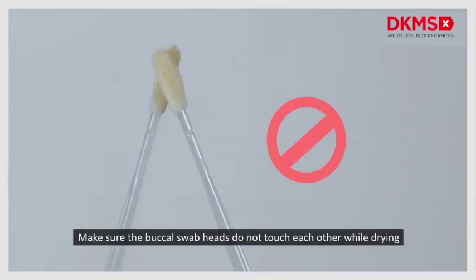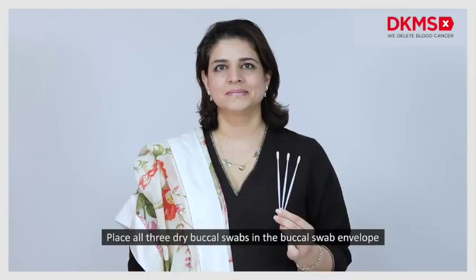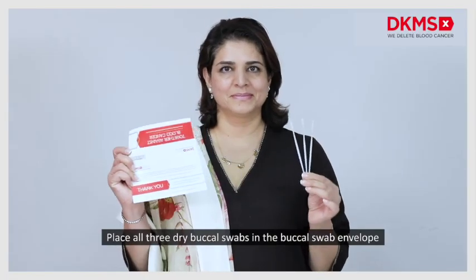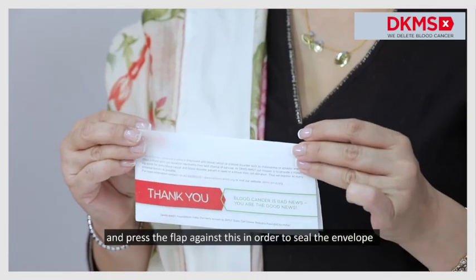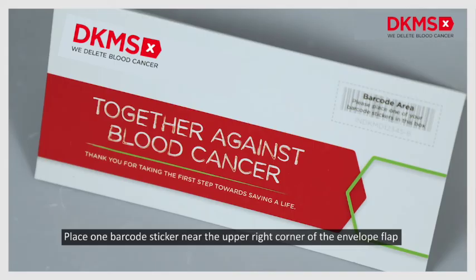Make sure the buccal swab heads do not touch each other. Place all three dry buccal swabs in the buccal swab envelope. Peel off the small circular sticker on the front of the envelope and press the flap against it in order to seal the envelope. Place one barcode sticker near the upper right corner of the envelope flap.